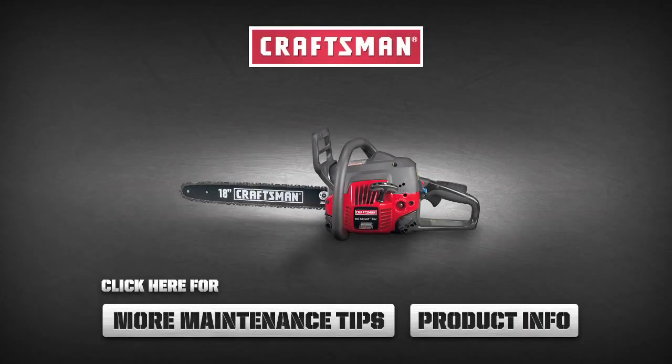I'm Rob North, and that is how you change the spark plug on your chainsaw. Click these buttons to learn more about the tools you need to get the job done.